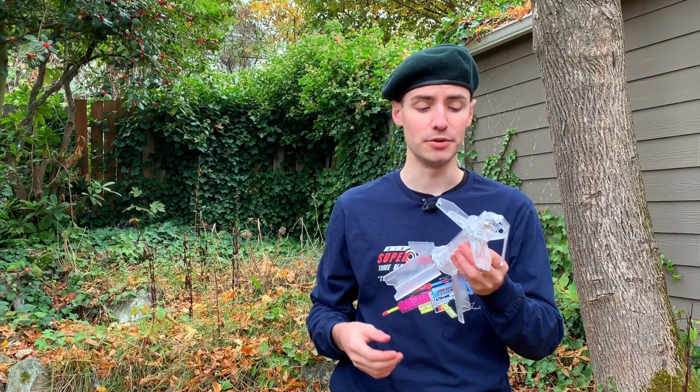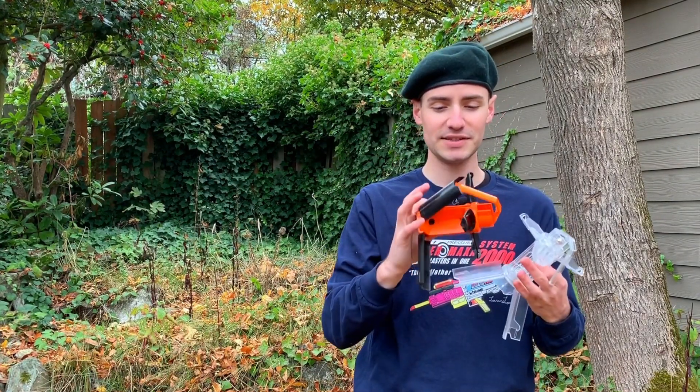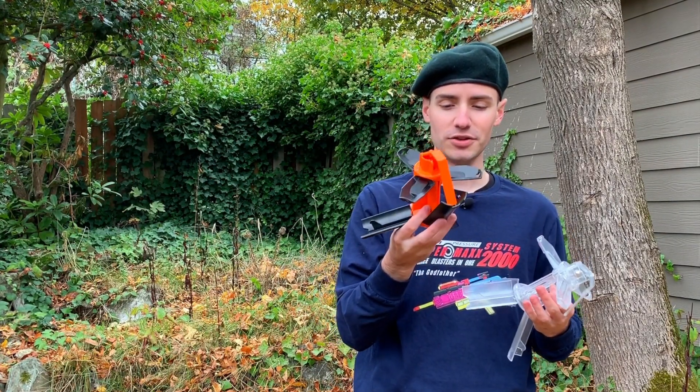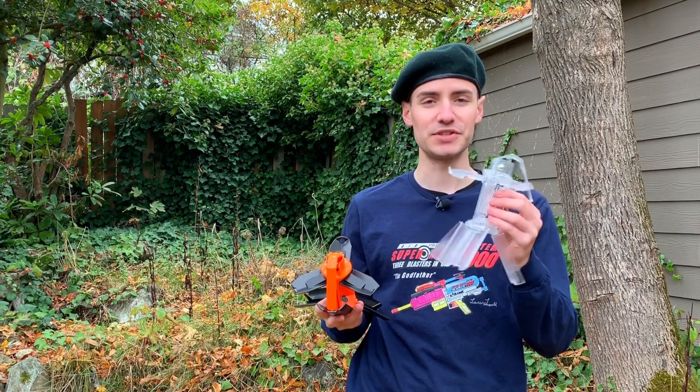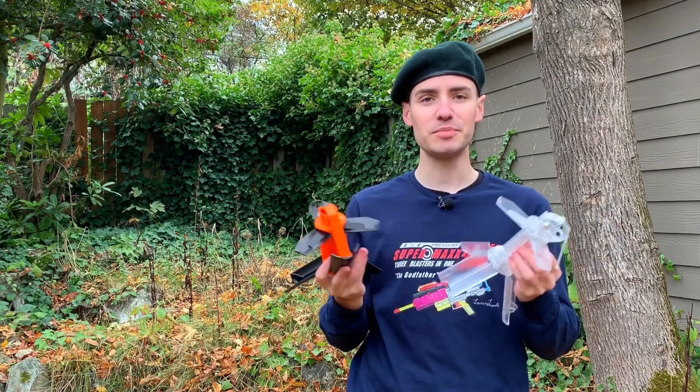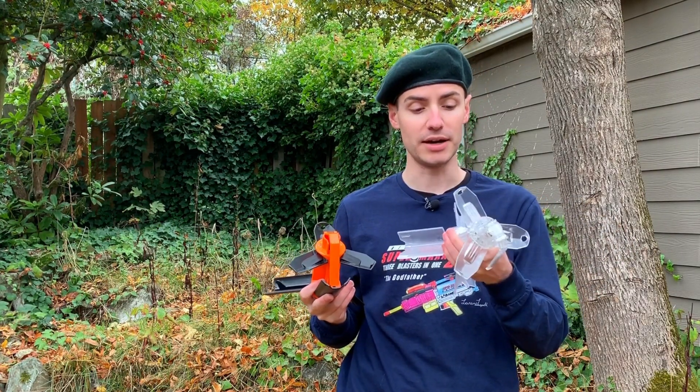Dropping this on a nice leafy ground is probably fine. The problem though with a clear throwable is that this is going to get dirty. I'm okay with the other one getting scratched up and full of leaves because it's black and orange — it looks like it's meant to take wear. I like this one to be nice and pristine. But you could definitely dye this one and make it a different color; that'd be kind of neat.